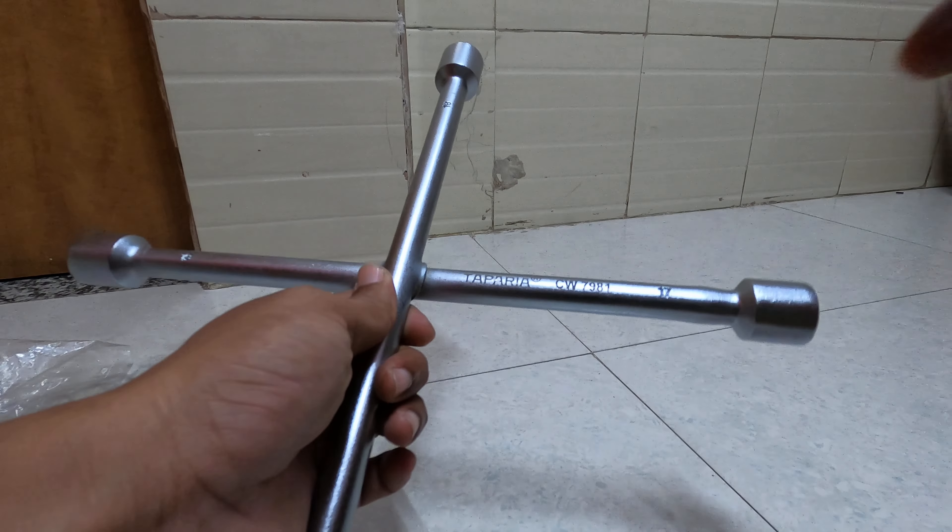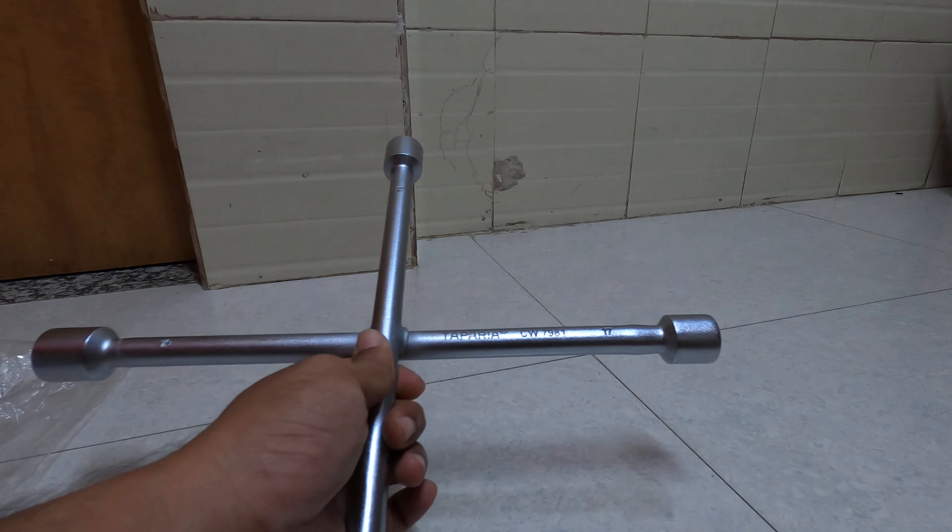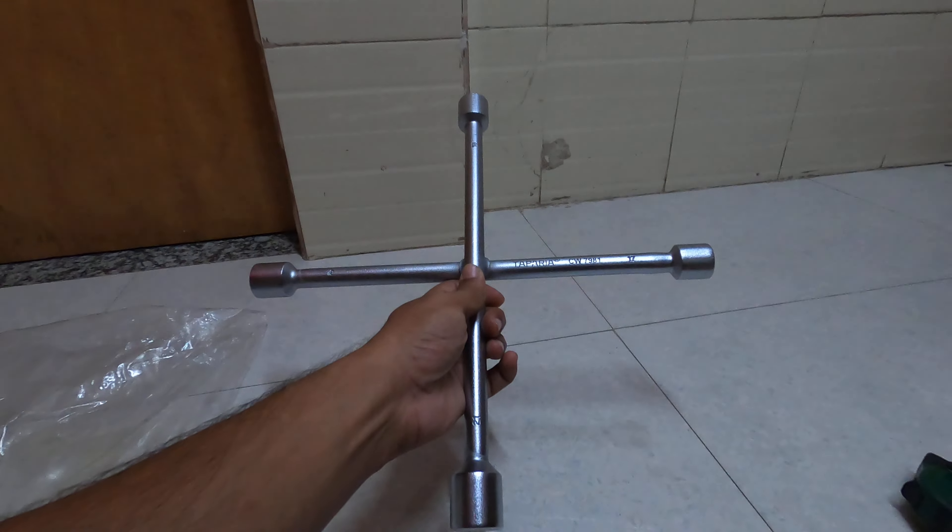So this was Taparia CW7981 — four sockets.